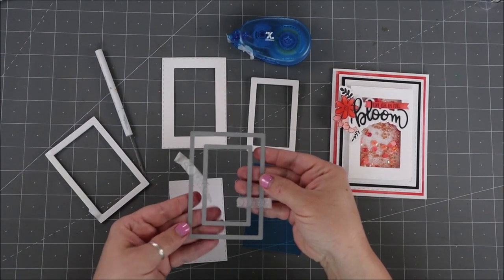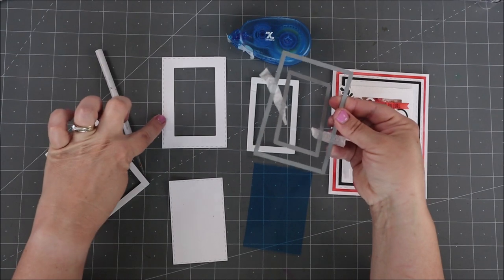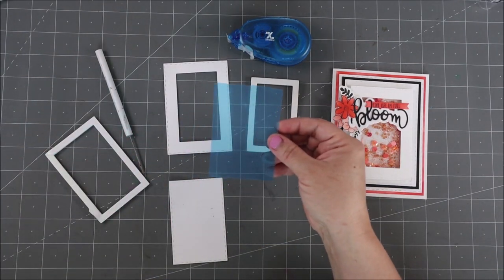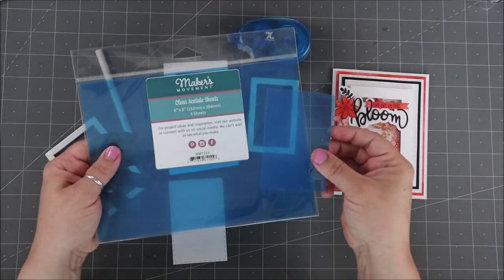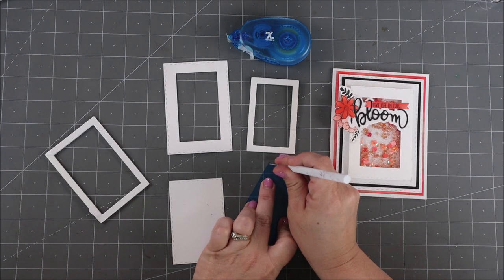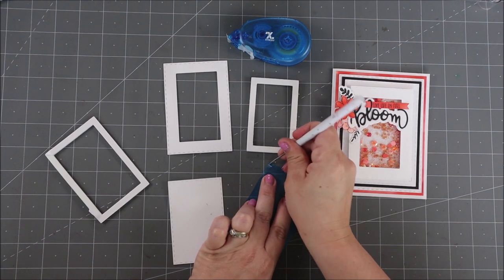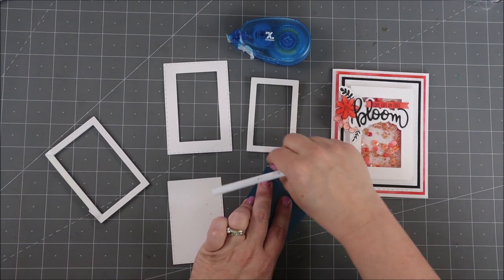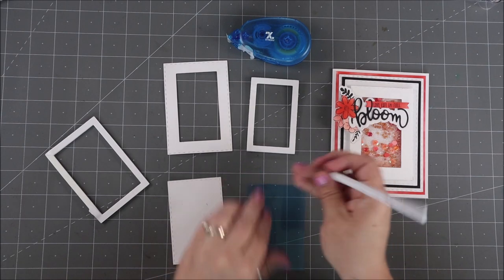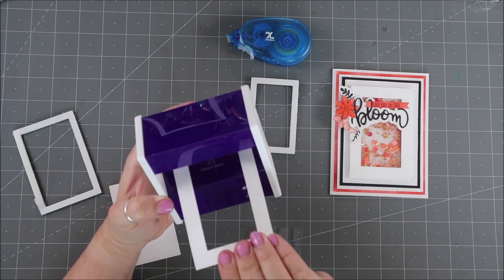Now we're going to start working with our shaker element. When I was done cutting these out, I have two windows — I did not use the one in the middle; I actually skipped one to give me a bigger window for the shaker element, which works a whole lot better. So the first thing I'm going to do is put down my acetate. This acetate comes from Maker's Movement — it's got the blue on there to let you know there's still a cling film to pull off. Just cut the sheet size you want. My little tip: in a corner you won't see, go ahead and rub with a thumbtack or paper piercer to get that cling film off, then you can pull it. This is my Xyron sticker maker — go ahead and take the frame and pop this whole thing through.